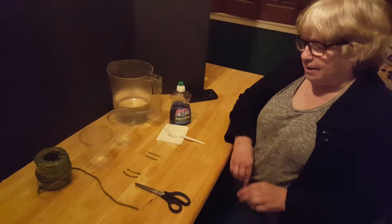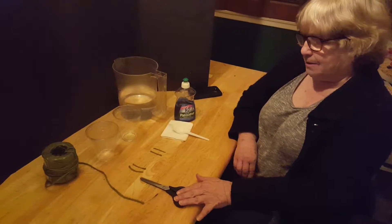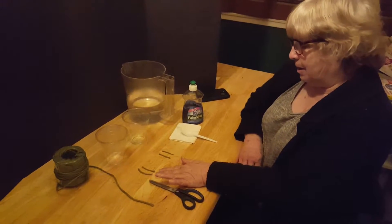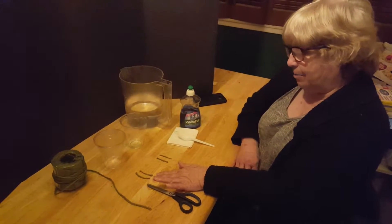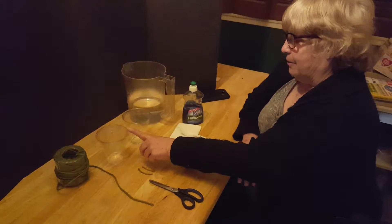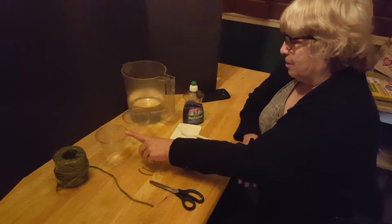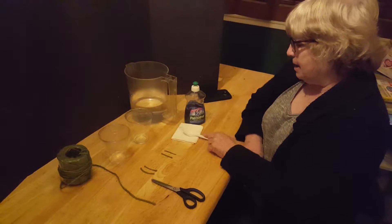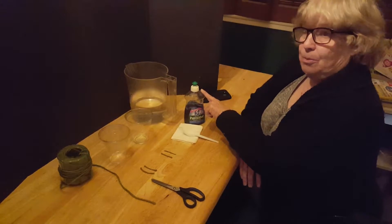What you need is a pair of scissors, string — and you cut the string into small two or three centimeter pieces. You also need a couple of either clear plastic cups or clear glasses, water, a teaspoon, and dishwashing liquid.